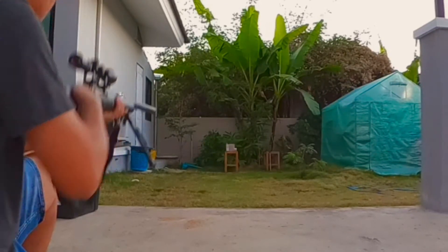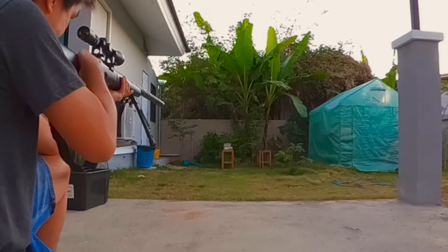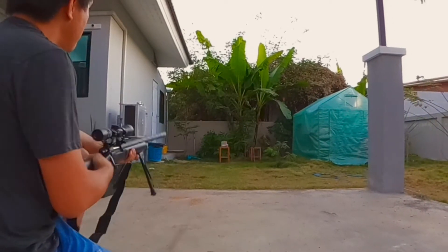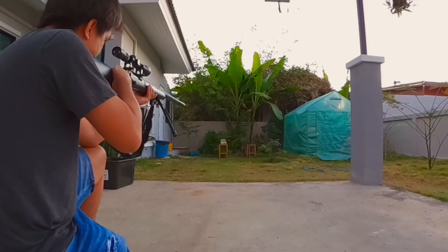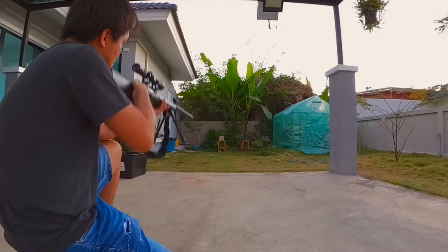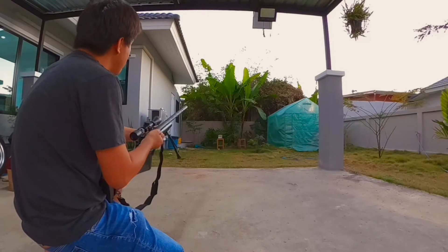I'm going to put it in a little bit. Okay, I'll start looking at the top and get it on the top. I'll get it right there, right here.